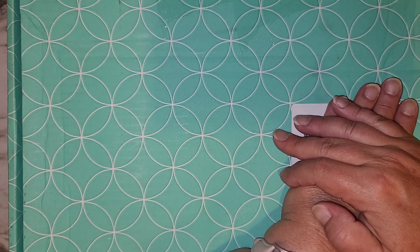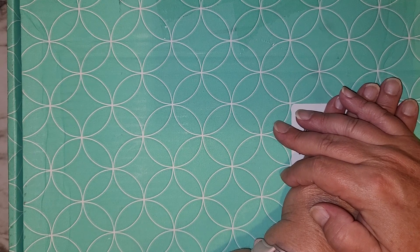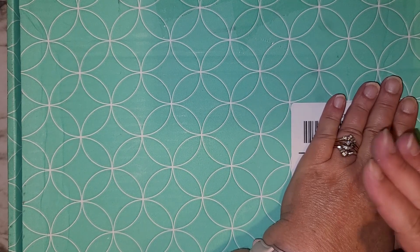I just wanted to show you the box because I love the color, but I'm going to move it out of the way so I can show you what was in the box.